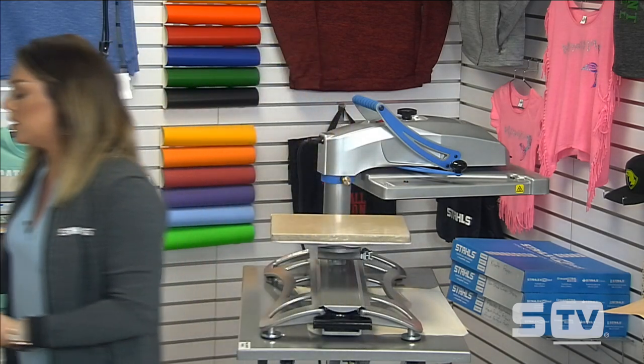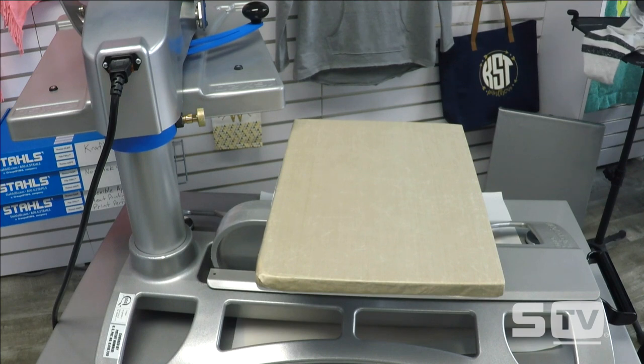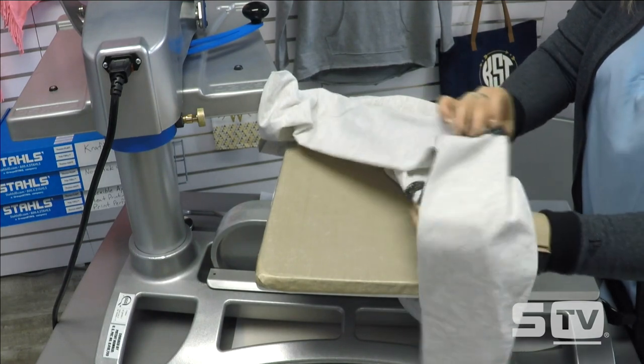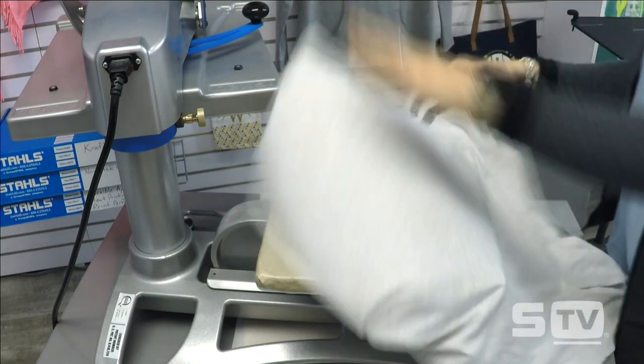We covered pairing patterns with solid heat transfer vinyl using fashion film. Now let's pair it with glitter flake to really make the glitter stand out on our garment. I'm going to keep my 11x15 as is and load on our next garment, which was sourced from Pennant Sportswear. There's a really cool aspect of this garment I want to show you — it has a lot of popularity on our website.